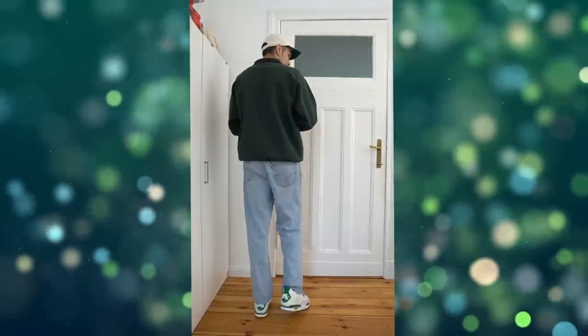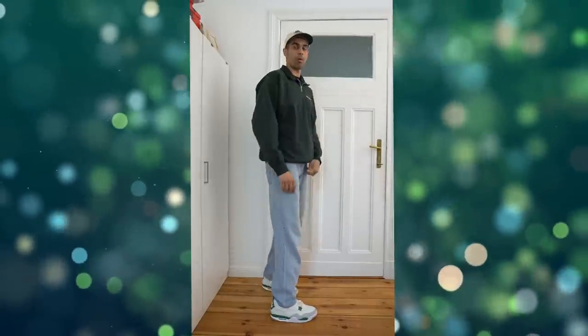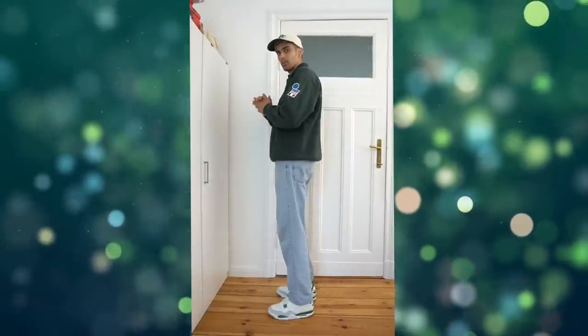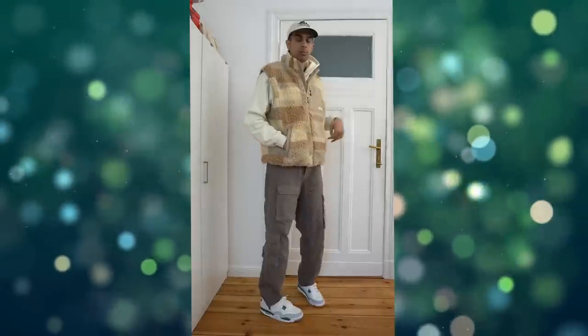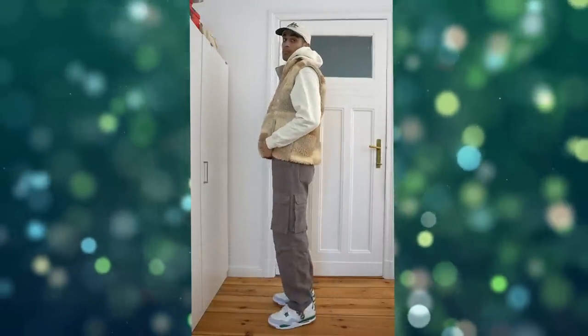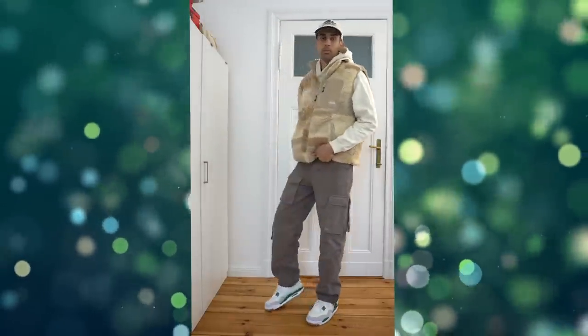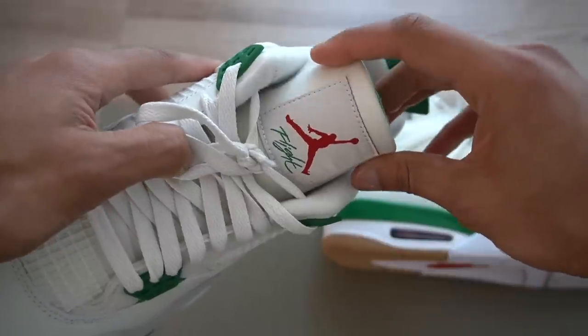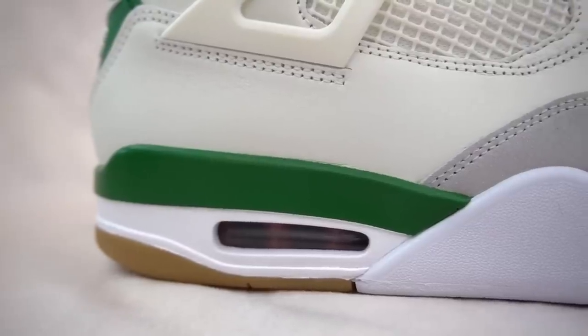My first fit is just a very simple green top paired with some Levi's 501s — the shoes look spectacular, a very simple casual fit. My second fit comes heavy with the earth tones: a brown top and walnut-colored pants from Ronning, and the shoes are looking majestic. Maybe the only thing I don't like about the colorway is the different hits of red — there's red on the Jumpman logo on the tongue and a red air bubble. Honestly, we didn't need that, but I am happy that the red is barely noticeable. Otherwise, overall colorway-wise, for me at least, this is a 10 out of 10.